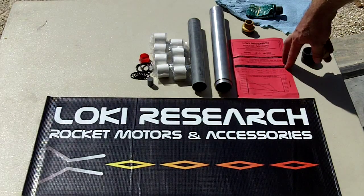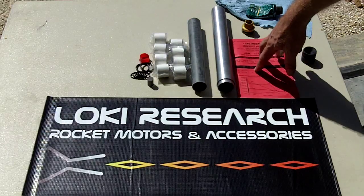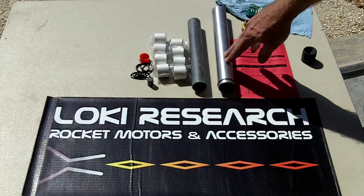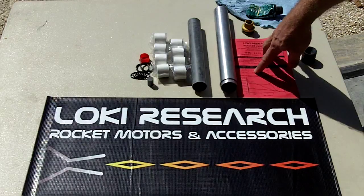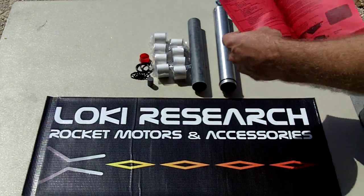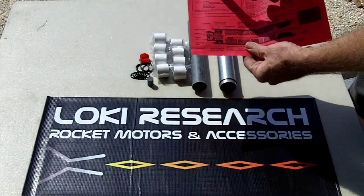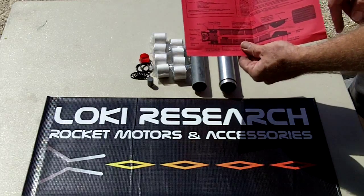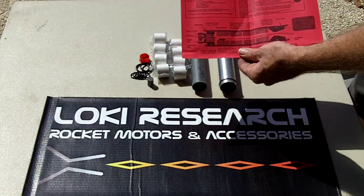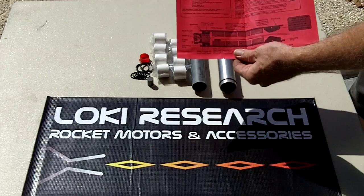We also list the case length, because not all Loki hardware has identification for what that specific case is. All you need to do is get out a tape measure, measure the length of the case, and double-check it against the case length given on the instruction sheets. The instruction sheets list all the parts in the package, give you a diagram of how the motor is put together, and are available online if you'd like to read through one before purchasing.